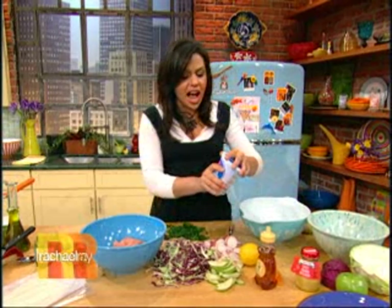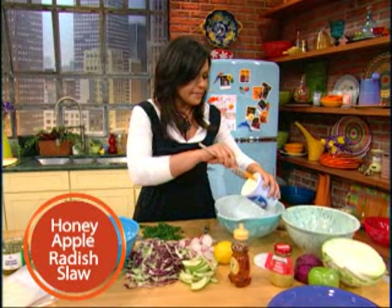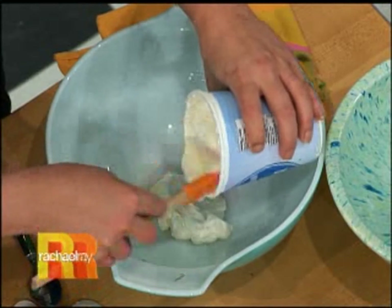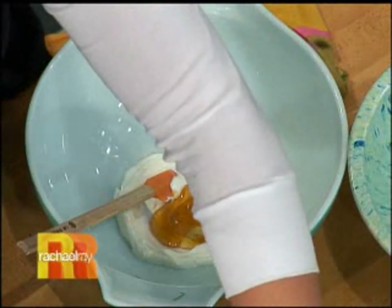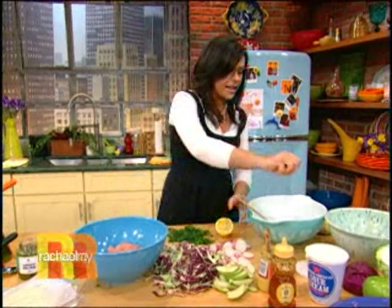Gonna start with the slaw salad here. Really simple, fun, kind of tangy, spicy dressing. We're gonna start with a little bit of sour cream at the bottom of a big salad bowl. A little bit of brown mustard in there, some honey, our nice tangy sour cream, a little bit of lemon juice. Squirt that down on in there.